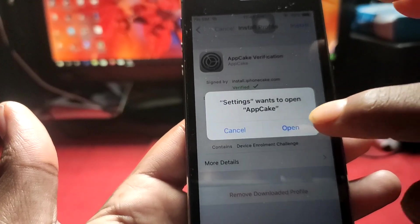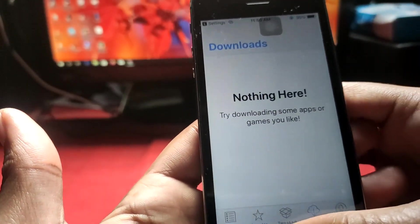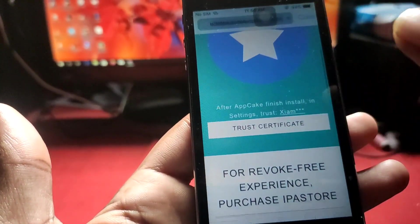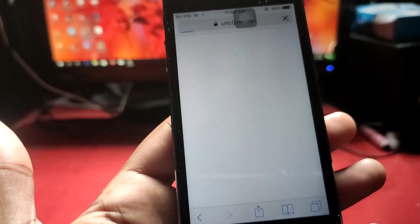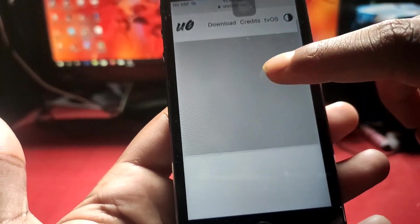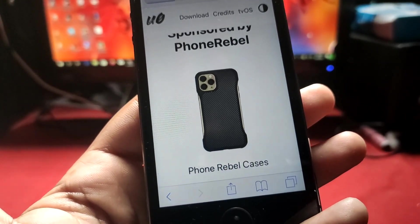After that we can use AppCake again for jailbreaking. What we need is Unc0ver — we have to open Safari and go to the Unc0ver site. After opening the site, we just download the IPA file. Go down and you'll see the download button.